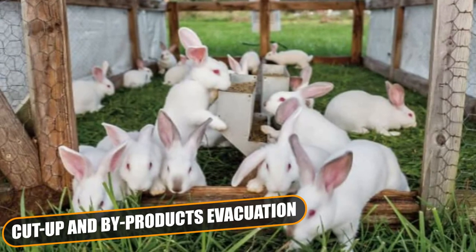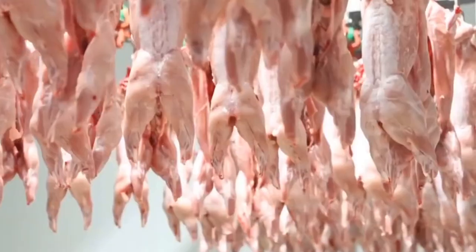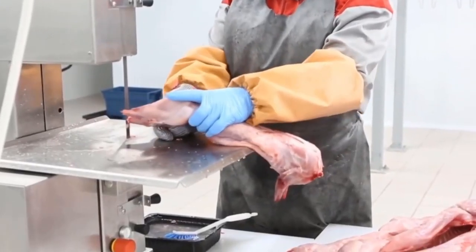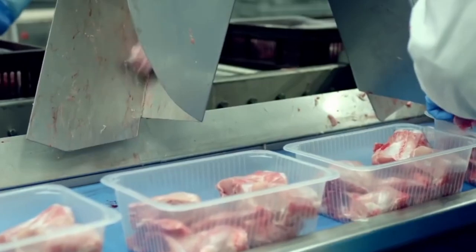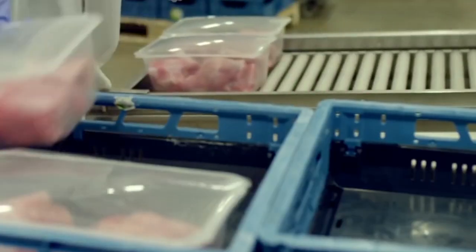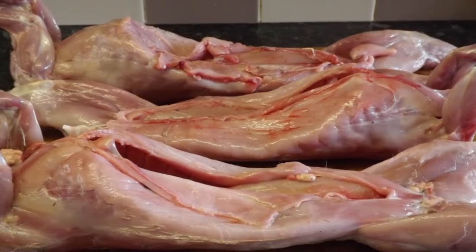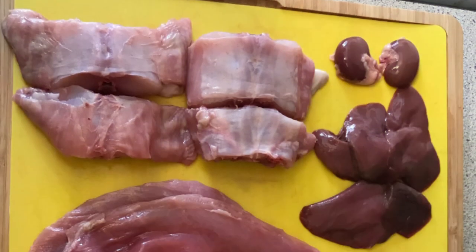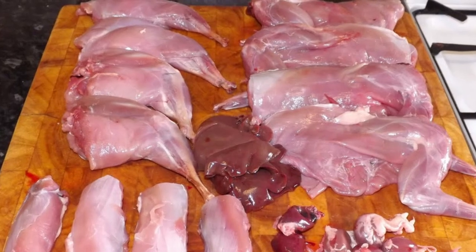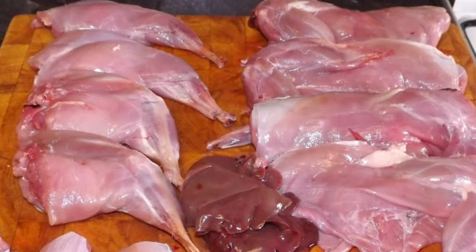Cut-up and byproducts evacuation: This machine automatically cuts up to 25 rabbits an hour. It's an inline cut-up, allowing high performances for large plants. This machine consists of several modules and can be shaped according to customers' requirements. It's PC controlled and allows you to automatically adjust the length of each single cut as well as the exclusion of any cut-up module. Furthermore, thanks to PC control, it's possible to simultaneously carry out various cut-ups.